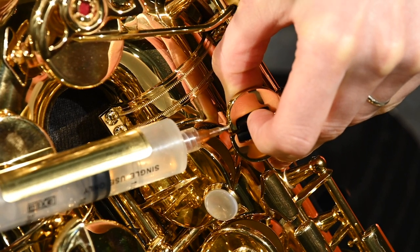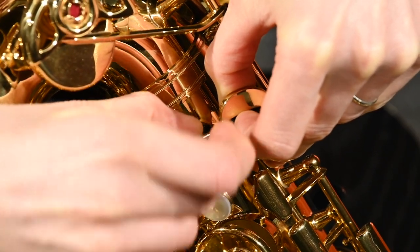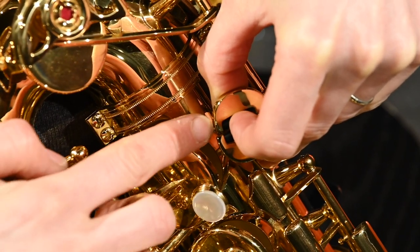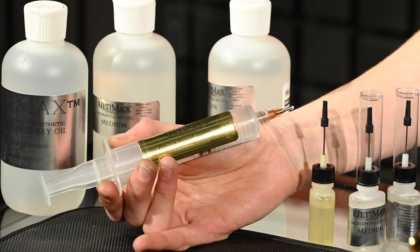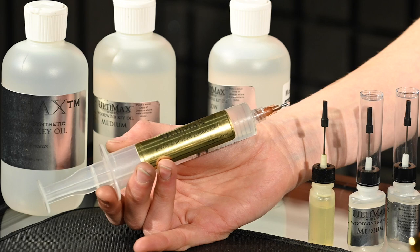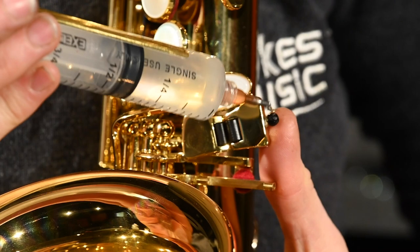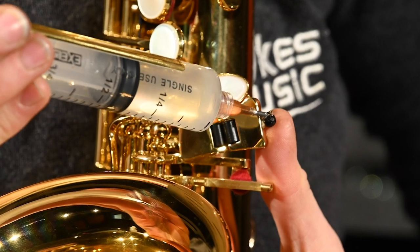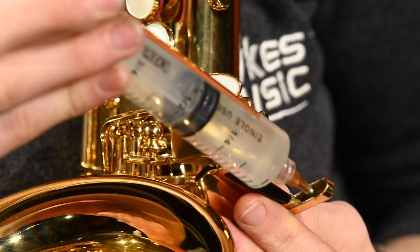We found this super useful on saxophones, particularly vintage saxophones where you might not have room to move the keys or take up any slack — this stuff will quiet it down. Also on table keys on saxophones and even some pivot points on clarinets. Incredibly useful stuff. It comes in this syringe here which gives you a lot of power and control.